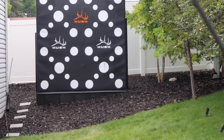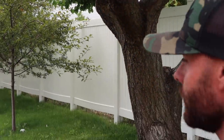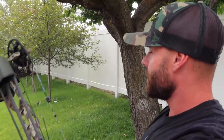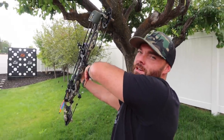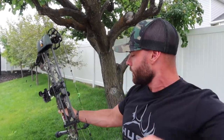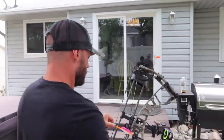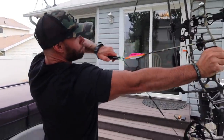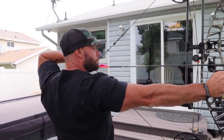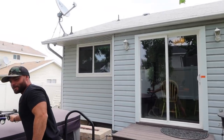Now I'm going to try to shoot the smaller circle — aiming low to compensate and hit it. Oh, tried but close. Dang, those groups are pretty tight — let's check it out.